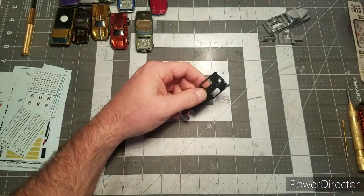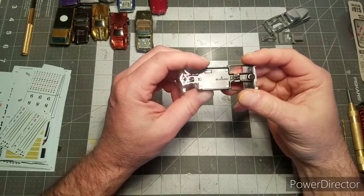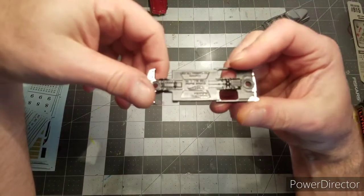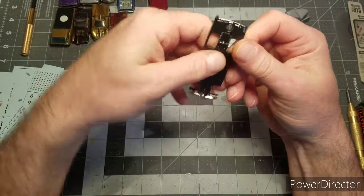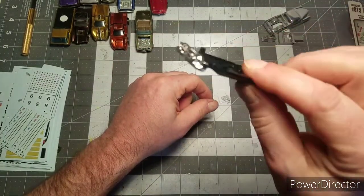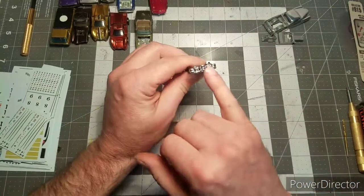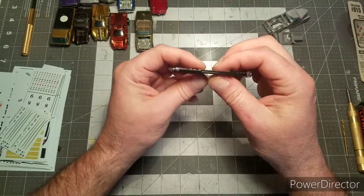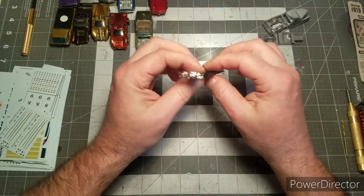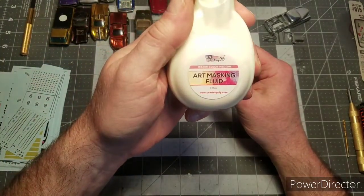I let the masking fluid set up and harden, then threw it in the tub of bleach. I let it sit probably about an hour - I just threw it in and took off, did something else. When I came back, the chrome in that area was gone and it cleaned up real nice. I took some tweezers and peeled off the masking fluid, and it left the chrome intact. The masking fluid is US Art Supply - I got it on Amazon and it wasn't very much.